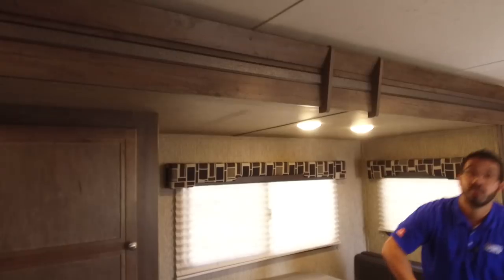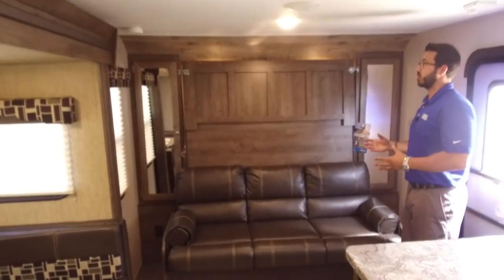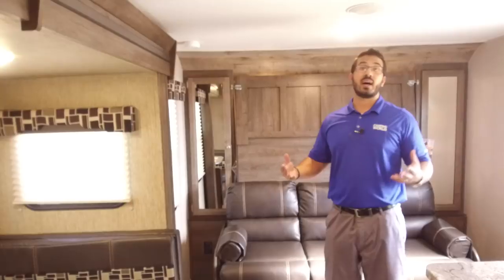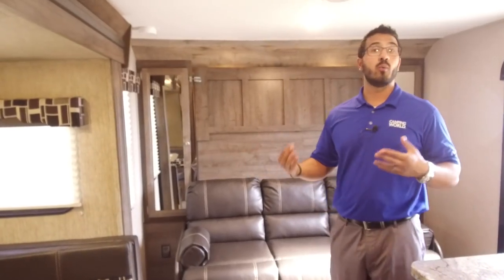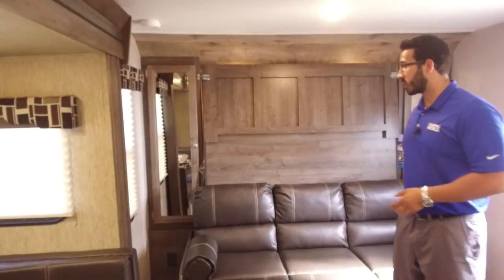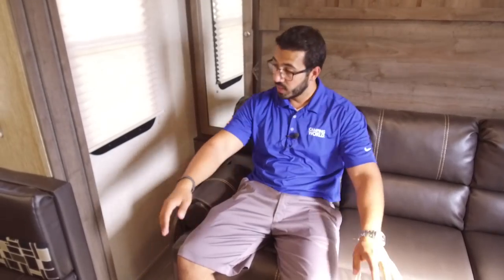Now let's take a look up front at the murphy bed. This is one of those sticking points where people either love it or hate it — I really like a murphy bed for a couple of reasons. I'm not spending full time in my travel trailer, and while it's not as comfortable as your bed at home, no bed in a travel trailer or fifth wheel is. What you get in return is an extra couch and extra seating space in a smaller travel trailer where normally you'd just have a bed. I like being able to sit here and relax, entertain friends, and still have a great view of the TV.